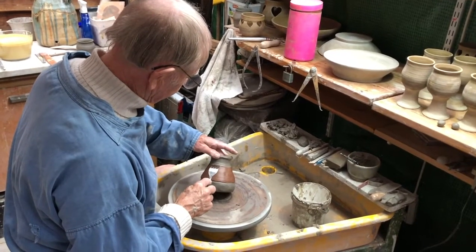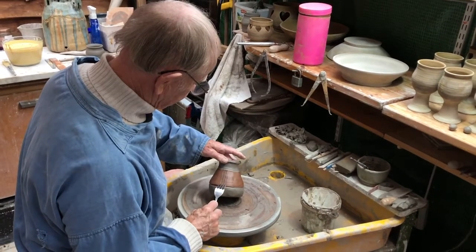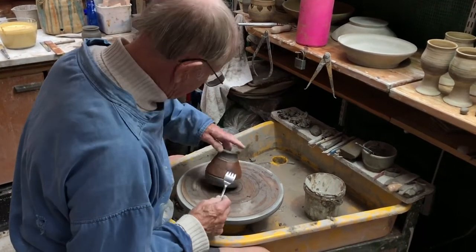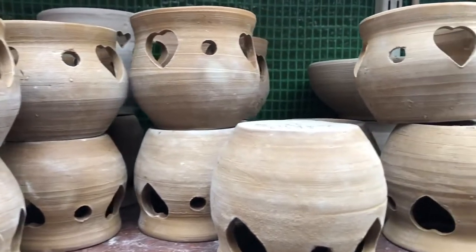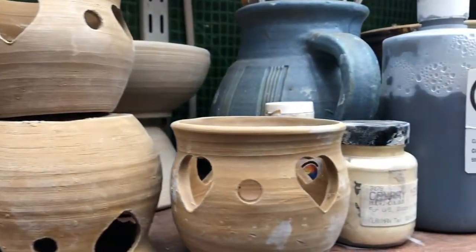When you first make a pot you're using green body. Green in the sense that it hasn't dried out — it's nothing to do with the colour — it's known as greenware. When you've made the pot it has to dry; it has to be 100% dry before you can fire it in a kiln.